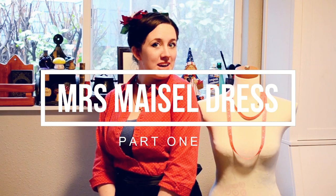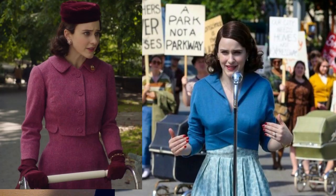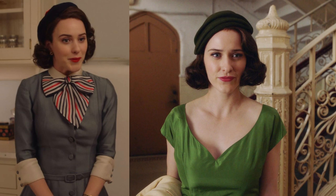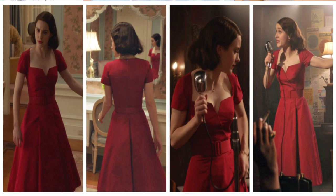I'm Morgan of morgandonner.com and today I'm going to share with you a little video on how I'm going to start making this really beautiful dress from the Marvelous Miss Maisel show. There are so many beautiful outfits in it, and one of the really striking ones is this red dress that I think is one of the only dresses in the show that's actually referenced by name - 'you should wear that red dress.' There's no pattern for this dress, so I'm going to need to make my own.